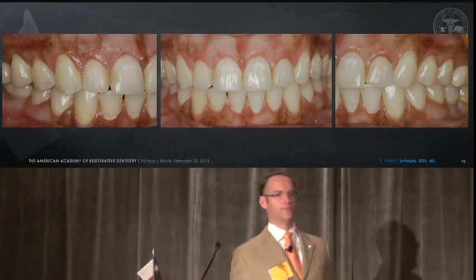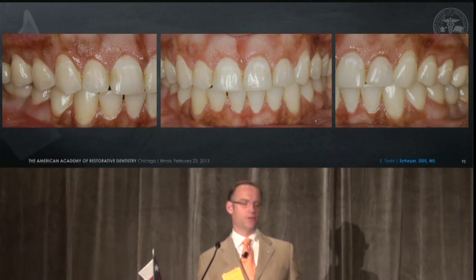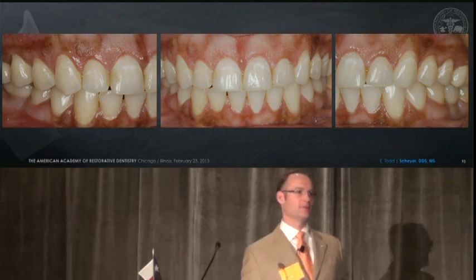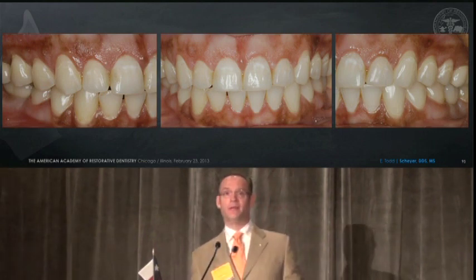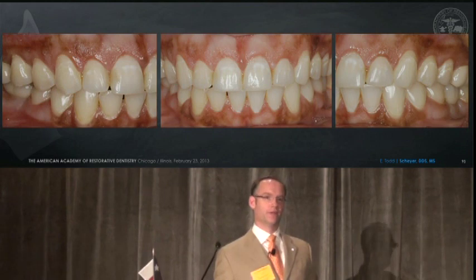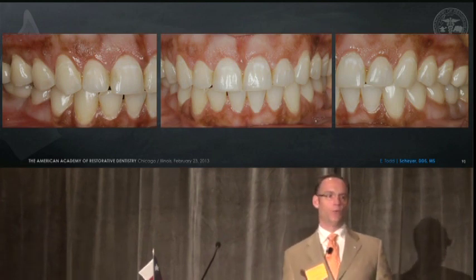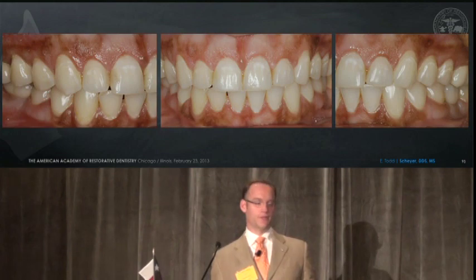This is where the research still needs to be done — we really need to look at where a patient is going to be at three years after what we're doing to them. As restorative dentists and periodontists, we build relationships with patients and they expect us to understand the evidence base for treatment. Although I am a huge supporter of laser therapy, there is a lack of evidence in my opinion on most procedures involving lasers. There are many case reports and great case series, but what we need next are randomized controlled clinical trials to support our decision-making across all these different laser applications.